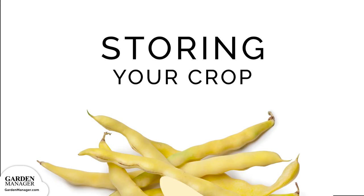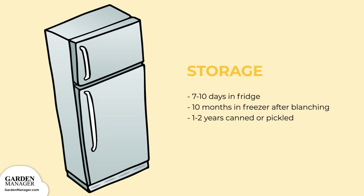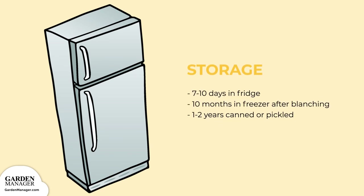Storing. Keep your fresh bush beans in a plastic bag or container in the crisper of your refrigerator. These should keep for about 7 to 10 days. If you'd like to freeze your bush beans, you'll have to blanch them first in some hot water. After that's done, store them in a tightly sealed container with about 1 inch of space at the top. You can also freeze blanched bush beans in airtight freezer bags. Properly frozen bush beans should last up to 10 months in the freezer.